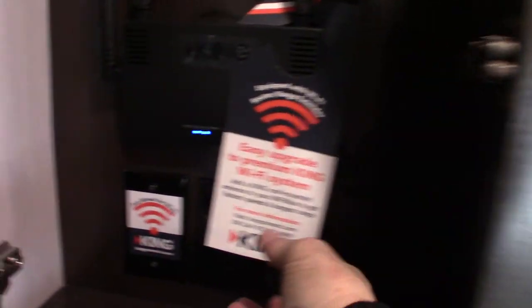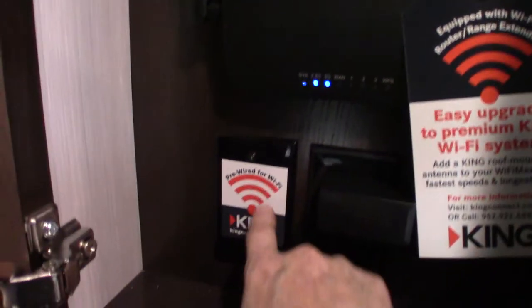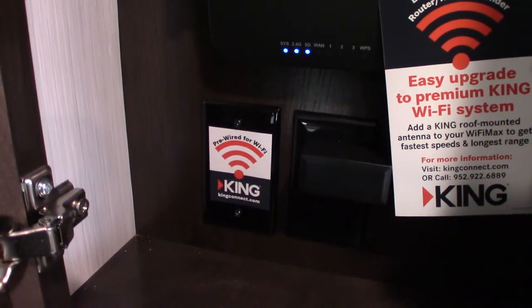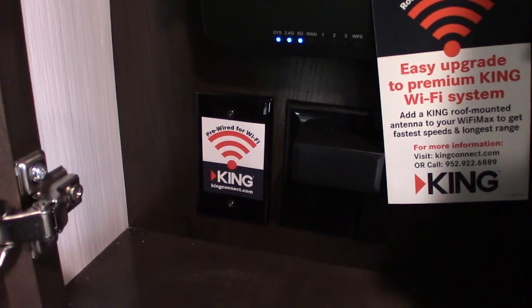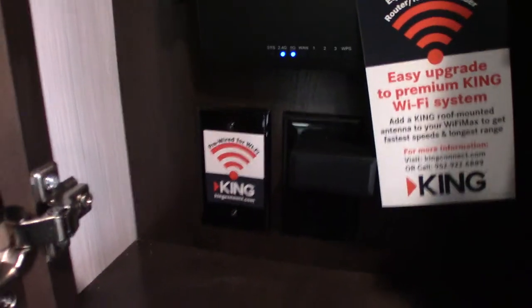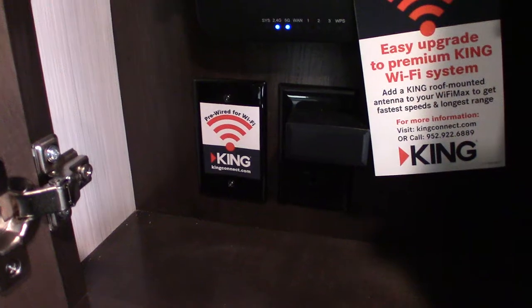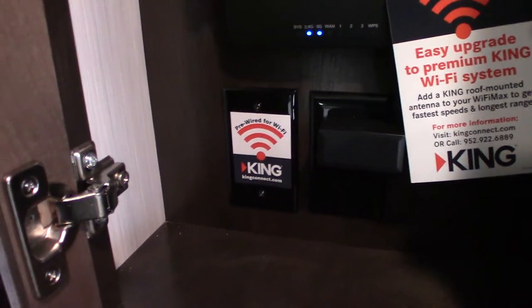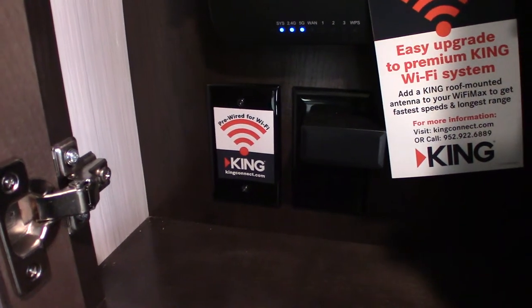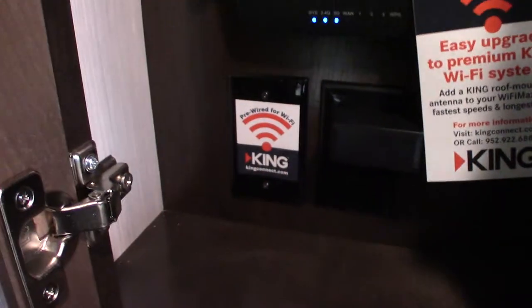This is your router — you'll have to read up more about it, but you get a router with it. Plus this is telling us it's pre-wired for a public Wi-Fi booster. If you go to kingconnect.com, they'll have different options. Always, if you're going to do it, choose the one with the antenna on the roof — you want a good solid signal and it'll give you better bandwidth. You can get a lot more out of average public Wi-Fi with that option.